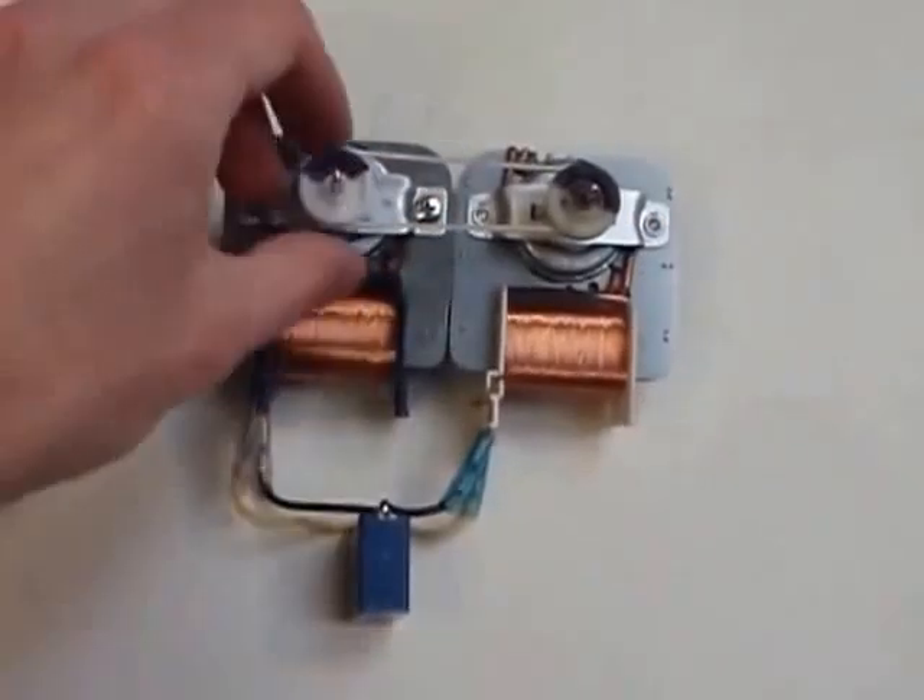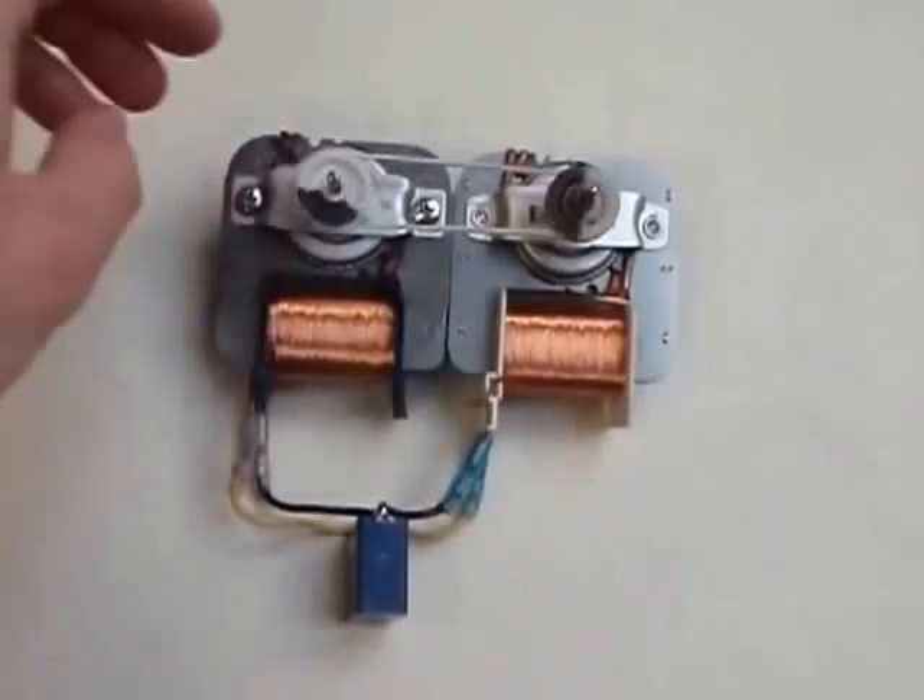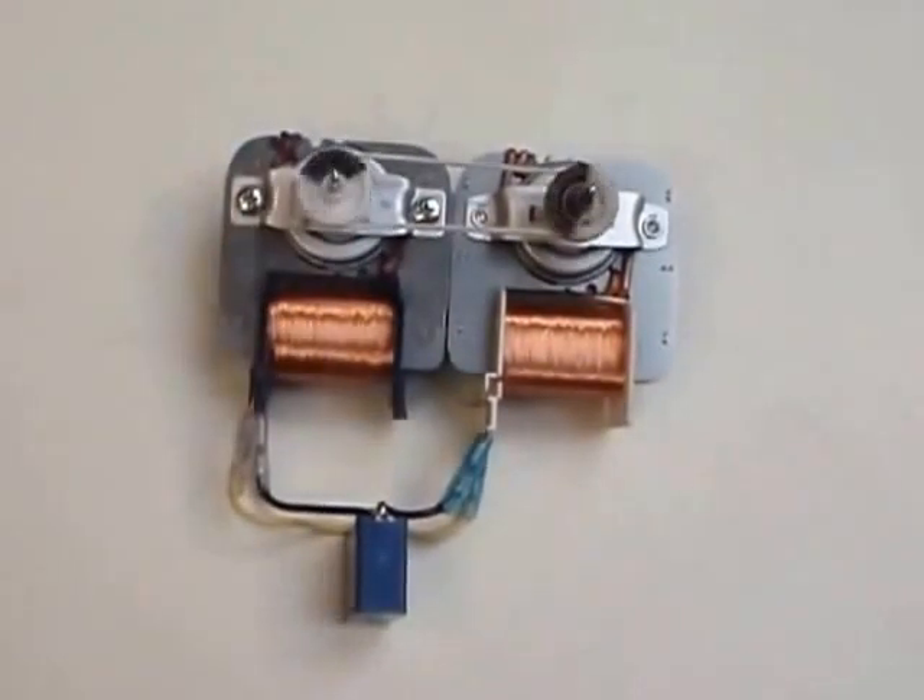And now I am starting your system. You can see it is accelerating.